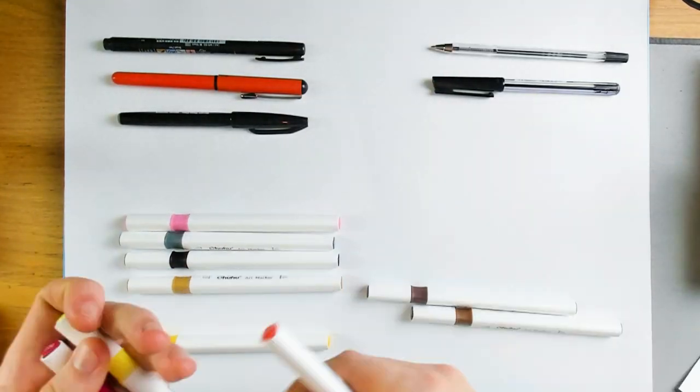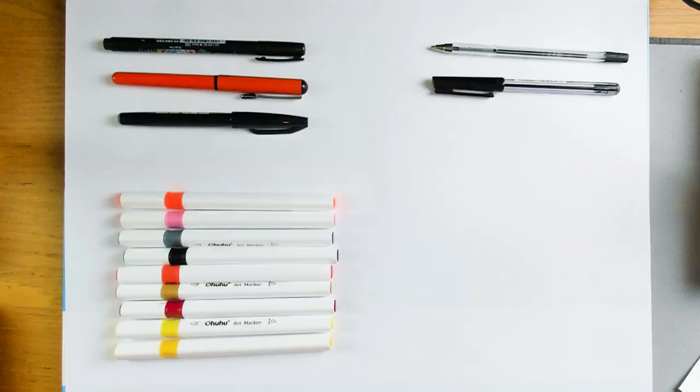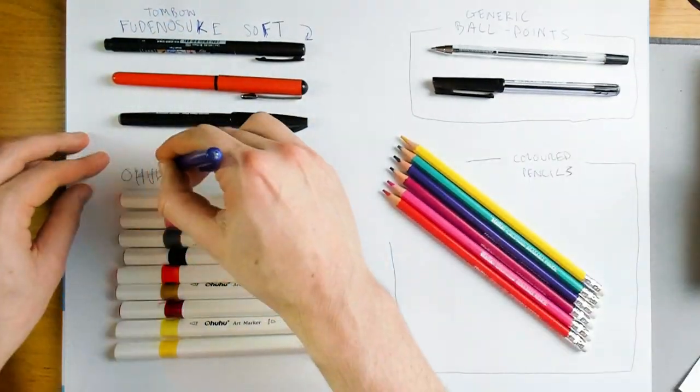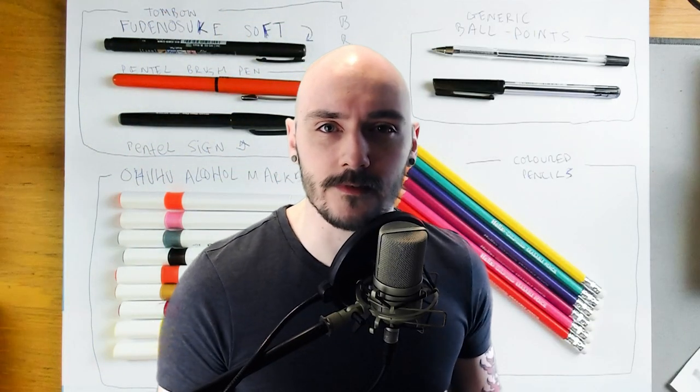These are the Ohuhu brand. You might have heard of Copic alcohol markers, which are the popular ones, but I didn't really fancy selling any of my organs to be able to try those out. I've got some basic colored pencils and some basic paper. You can get some more specialized paper, especially for alcohol markers, but I didn't know that yet.